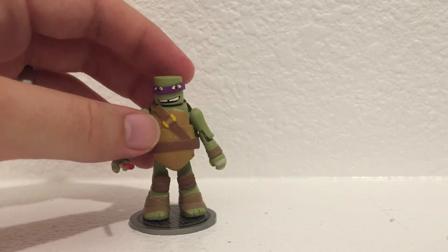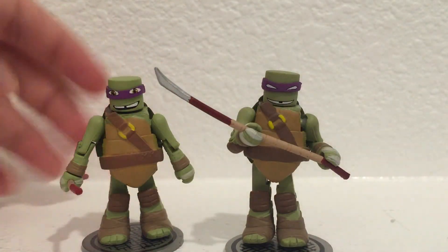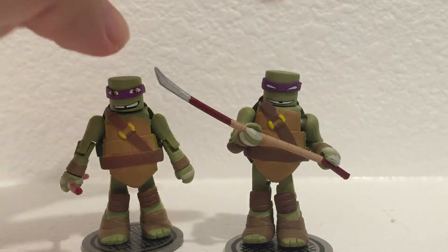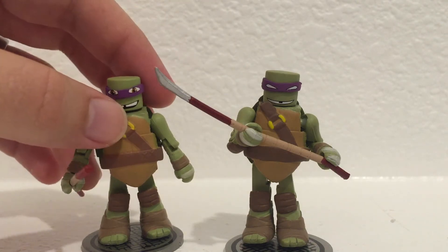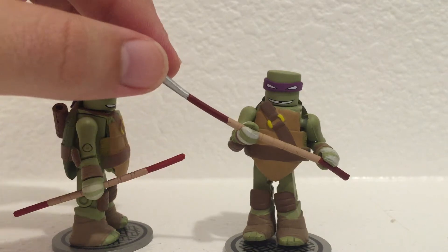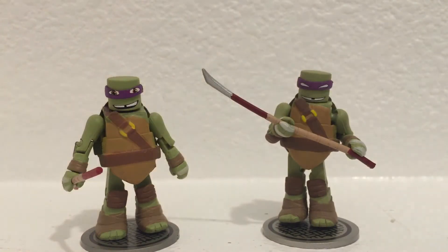If you want to take a quick look between series 1 and series 2 — bodies are, like I said, basically exactly the same. Just the difference would be the eyes, the expression on the face, and then his bo staff has a blade at the tip. I don't know what you call that as far as weapons go, but it's pretty neat. Anyway, thanks for watchin'.